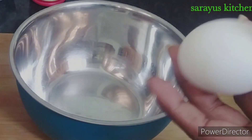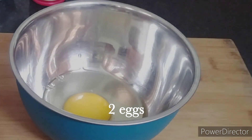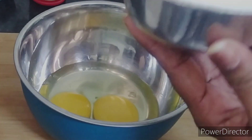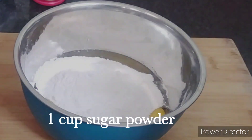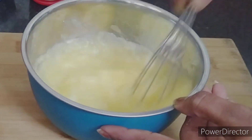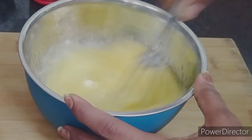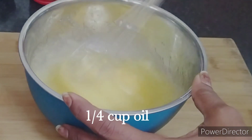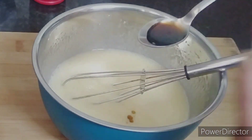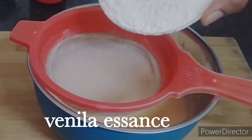First, put a mixing bowl. I will break two eggs into it. Add a cup of sugar powder. You can add half a cup of sugar. Then add 1 cup of flavorless oil — you can also add butter. Then add 1 teaspoon of vanilla essence. Mix everything into a foam.